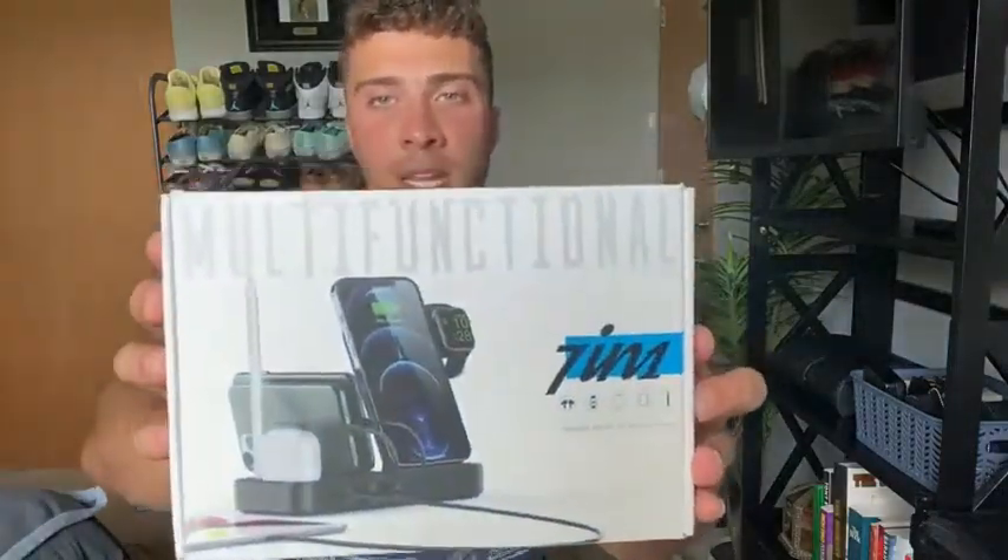Hey, what's up everybody? So today I have this portable charging station right here and I'm absolutely excited to share this product with you guys because I've loved this thing so far. I've already gotten it out of the package, but I went ahead and put it back in just so you guys can see how great the packaging is. As you guys can see here, you got an awesome logo, you got the picture of this product. And without further ado, let's go ahead and dive into this.